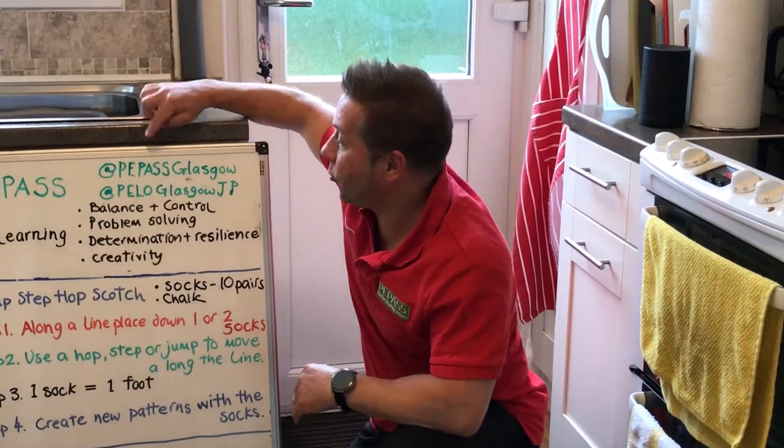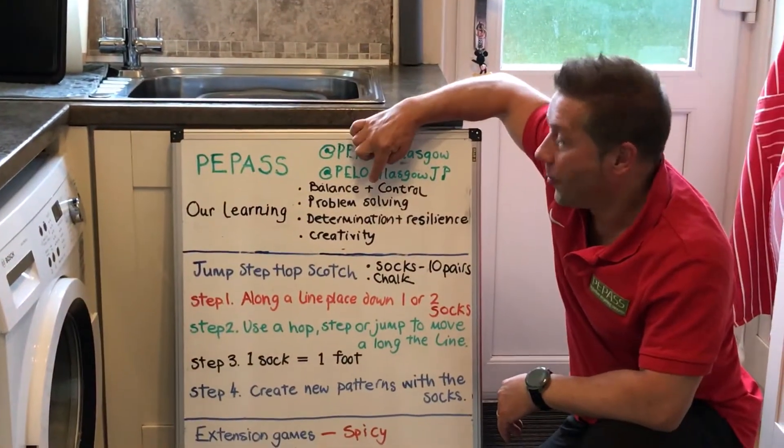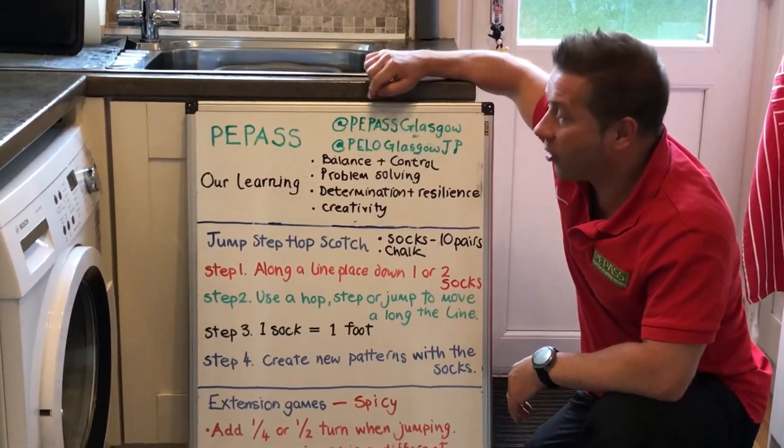Hi there, welcome to our next game. Our focus for our learning on this one is balance and control, problem solving, determination and resilience and creativity.